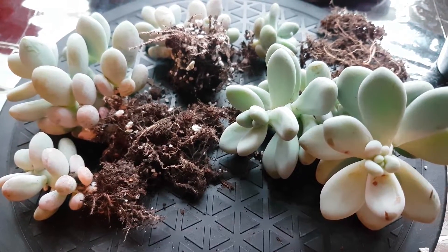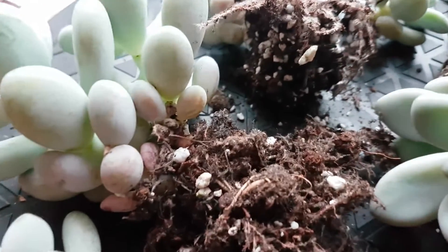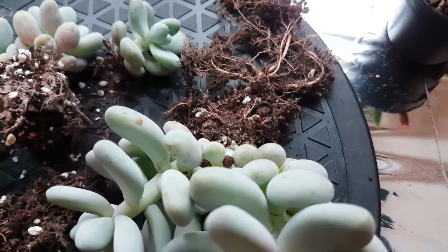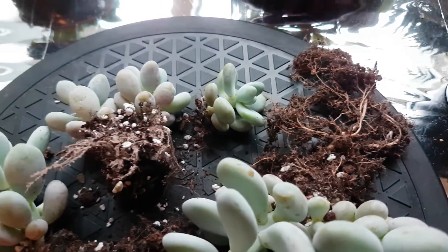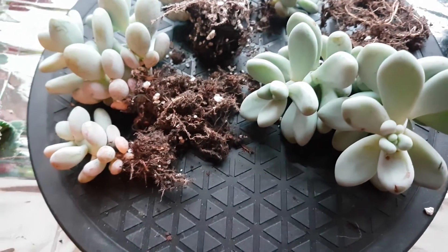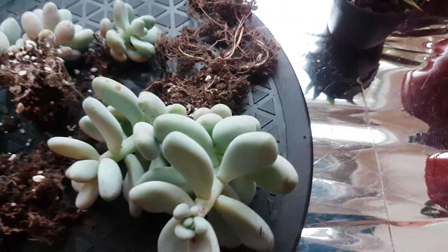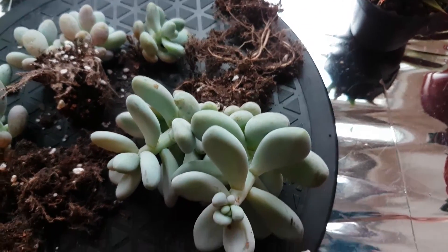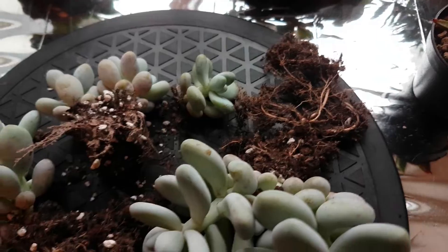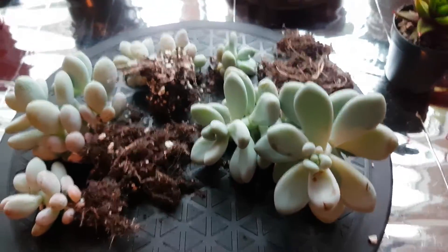These are probably the plants that have been watered the very least. I would only water them when I started to see shriveling in the lower leaves, and that has meant they haven't grown very quickly. I grew all these from leaves about a year and a half ago, so they're not particularly big for that age, but they're very healthy - I think that's the main thing.